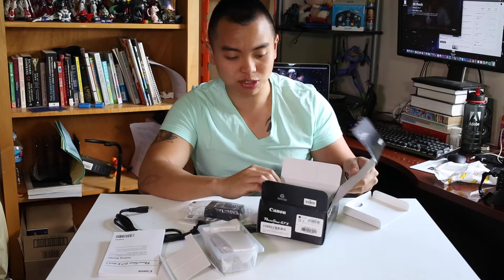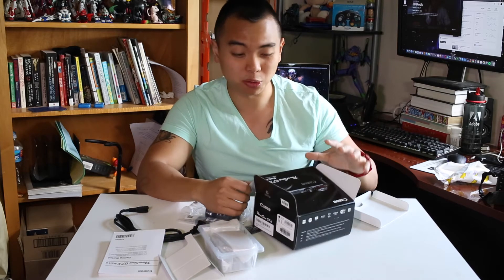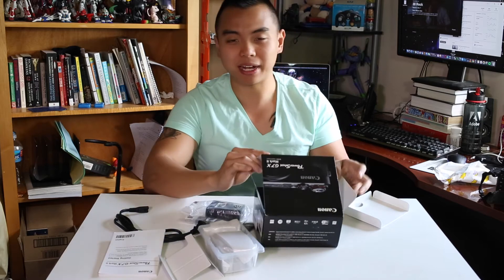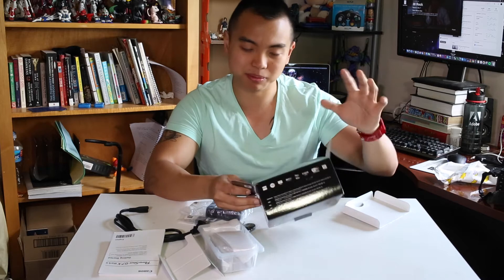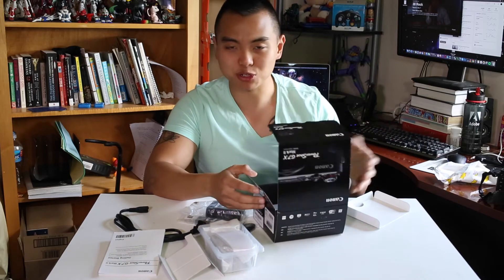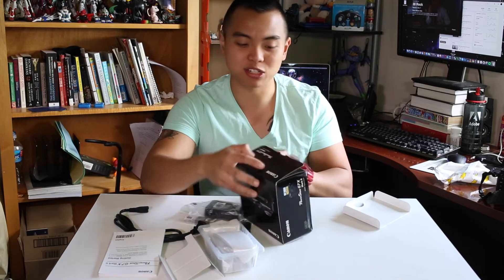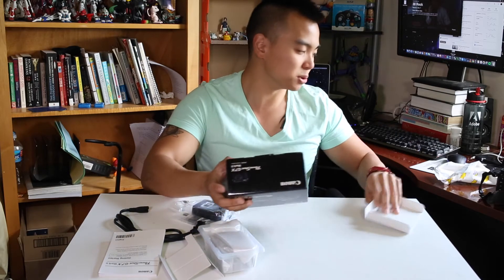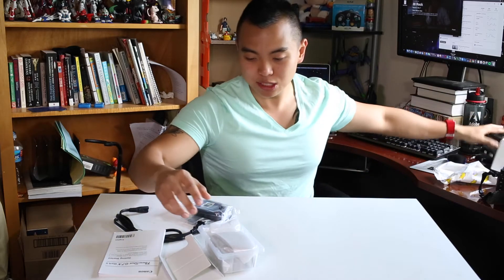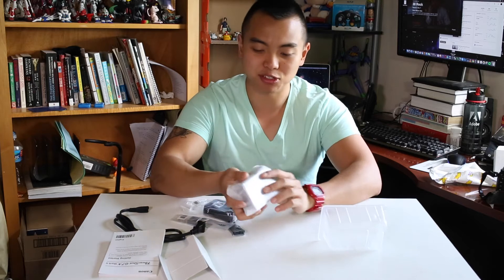This is the international version, so what that means is that there's actually no warranty. If you were to buy a Canon version from America, you'd have a one-year product warranty. But I'm trying to save money and it's pretty dependable. I'm sure if there's an issue I could just return it to Amazon or the seller, but there's just no manufacturer warranty. This cost me about $610, and I did one-day shipping because I need it for tomorrow.